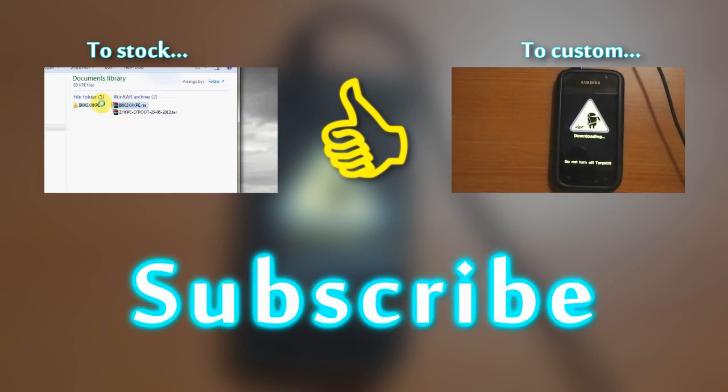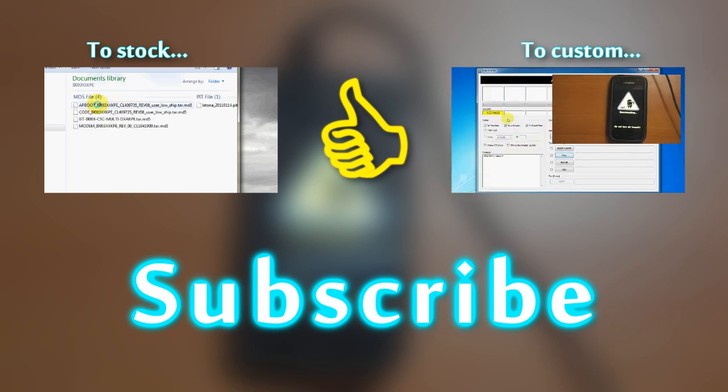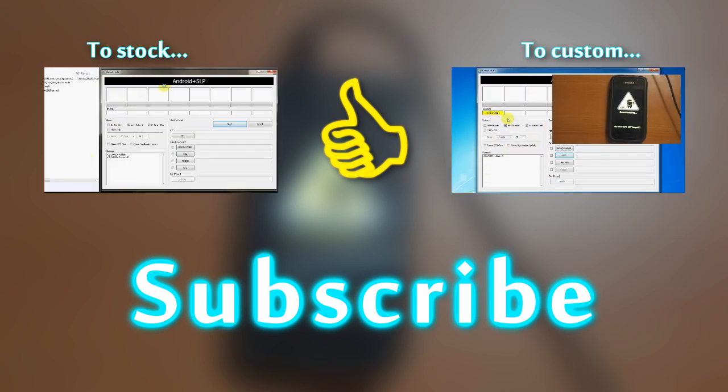I hope this video was useful to you. Please hit like if it was, and don't forget to subscribe to my channel. Till then, cheers.